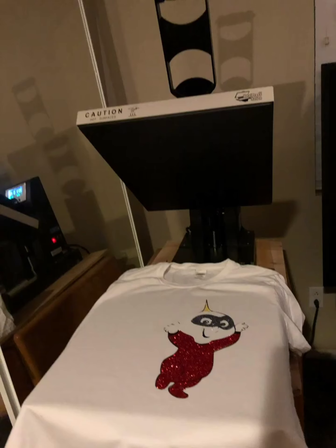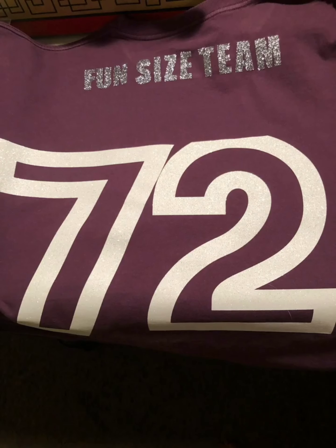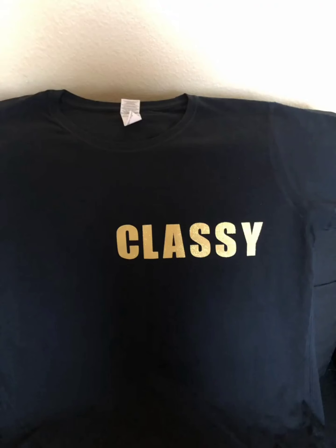Here's Jack-Jack — yes, I used glitter — came out really nice. I love that movie. Another Fun Size shirt for my daughter's 72nd last year; she liked the Fun Size shirts and our names were on the back. Here's my name on the back of mine.